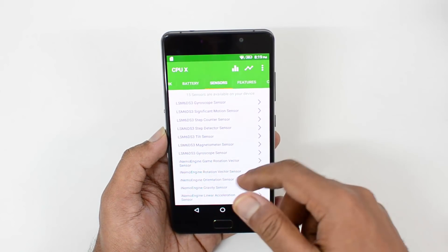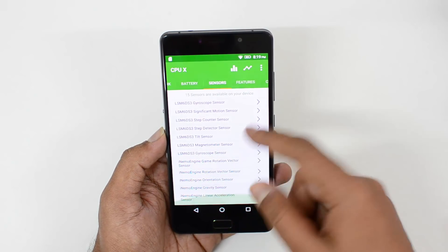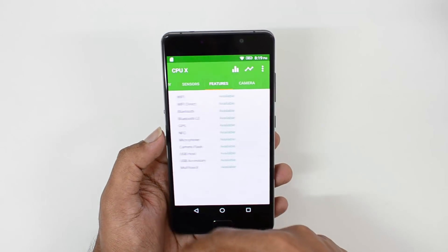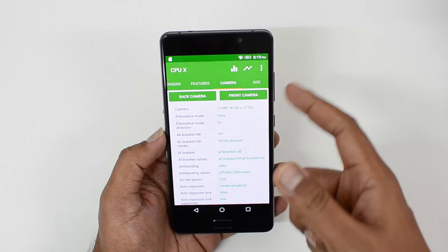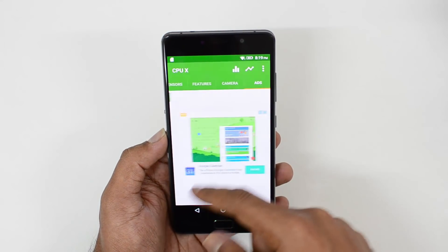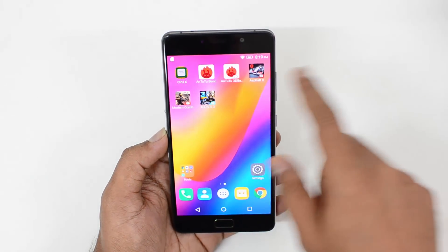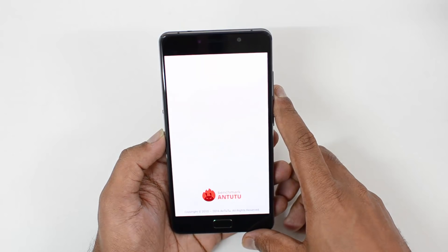Sensors include a gyroscope, motion sensor, step counter, magnetometer, and orientation sensor, as well as a light sensor. The camera is a 13-megapixel rear camera and the front camera is 5 megapixels. Those are the specifications of this device. Now let's have a look at the AnTuTu benchmark score.